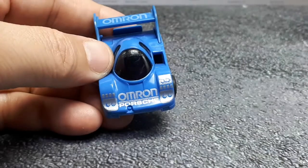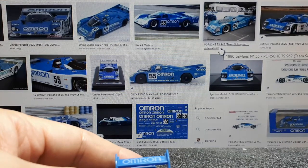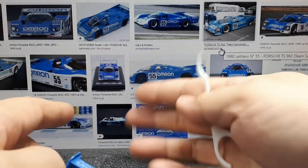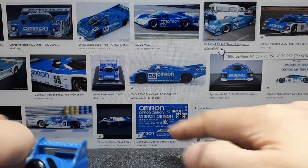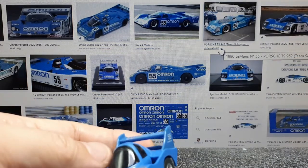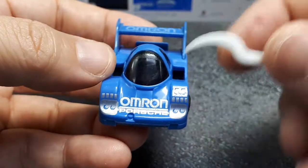It turns out I did a search — Omron — I have no idea what that sponsorship is, but this is a real livery of some sort. As you can see in these images, this car raced at Le Mans in 1985. I don't know how well it did, though. There were many 956s with this Omron sponsorship running into the late 1980s and around 1990.